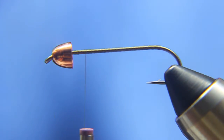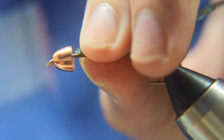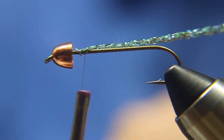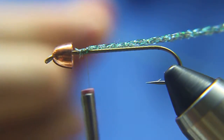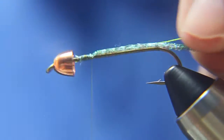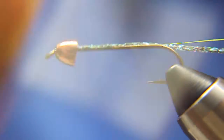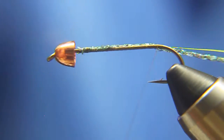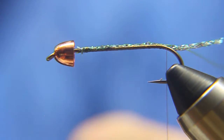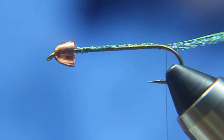Once I get to the 80% point of the hook shank, I'm going to get some Peacock Sparkle Braid and tie that in with a few wraps of thread, then get it out of the way. I've got some Ultrawire in chartreuse, size brassie, and I'll tie that in just like I did the Sparkle Braid, taking it all the way to the bend of the hook. You don't need particularly tight wraps — just get it to the bend. If you don't make them tight wraps, it's easier when you wrap the Sparkle Braid so you're not covering so much olive thread.